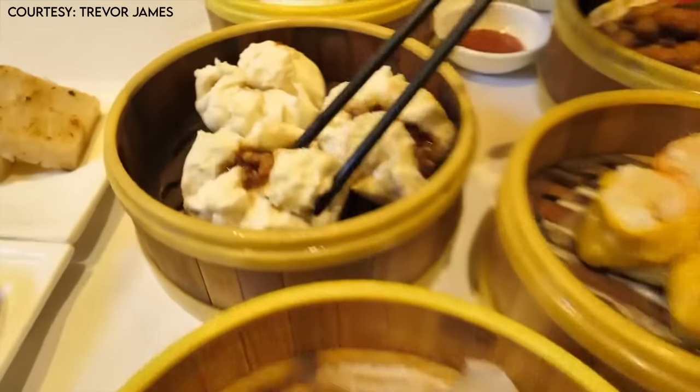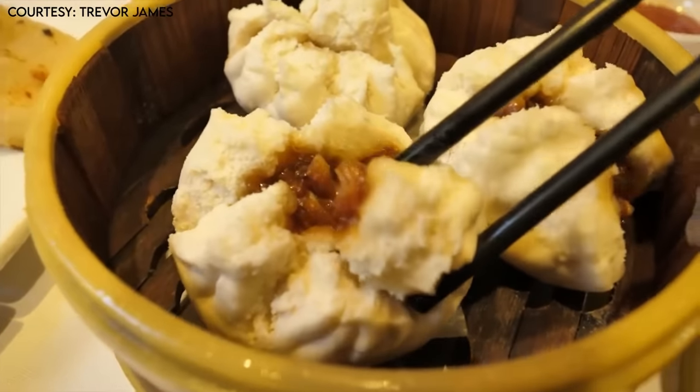If you get cha siu bao at dim sum, they are super pillowy and soft and fluffy, with these beautiful cracks on them that are sometimes referred to as a smiling bun. In short, the dough's not the same.